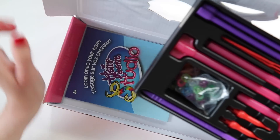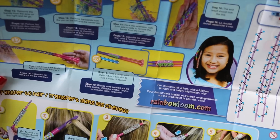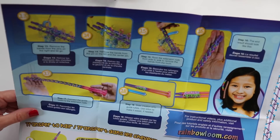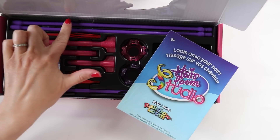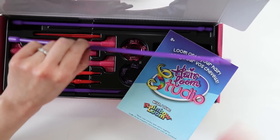The instructions in this case are hidden underneath, and they are much bigger than the instructions that came with the single — you get a lot more with the double. This shows you what those extension rods are for: it's for working with designs on the regular loom. So the double kit does give you the ability to make more elaborate designs using these extension rods. It's not just that it's doubled — there is actually an extra tool you can use.